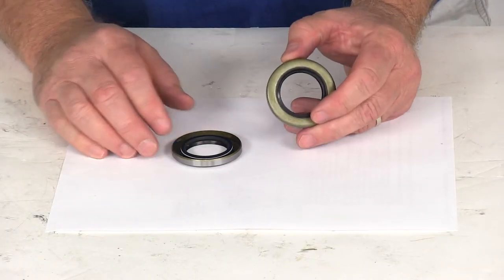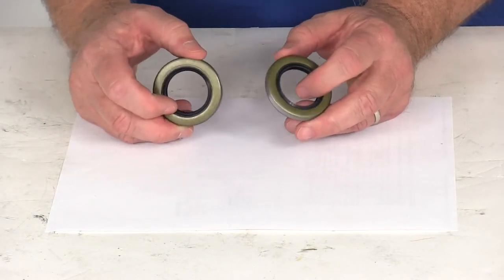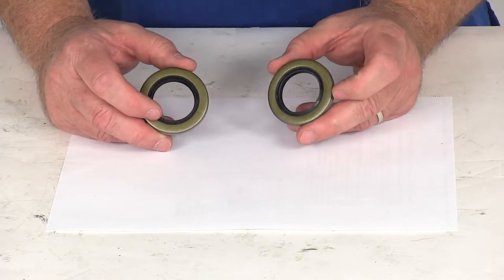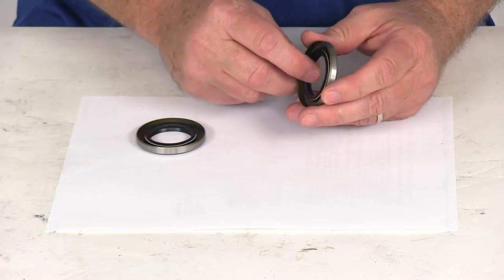These double lip seals are used with easy lube axles or on hubs with bearing protectors. Both of those systems require the bearing grease to be under pressure, and these two lips will help prevent any leaking.